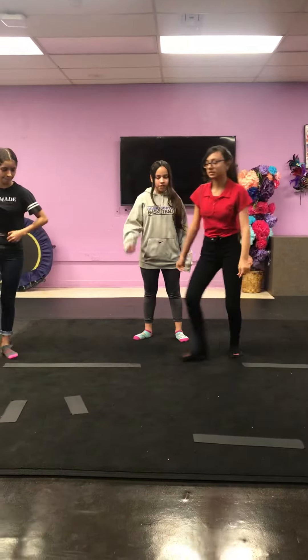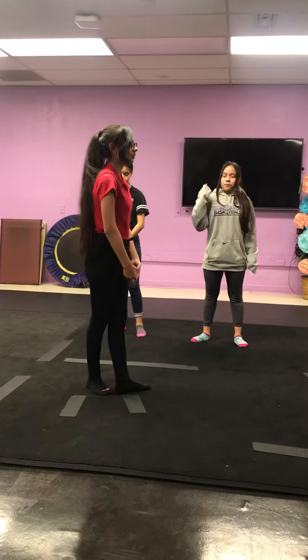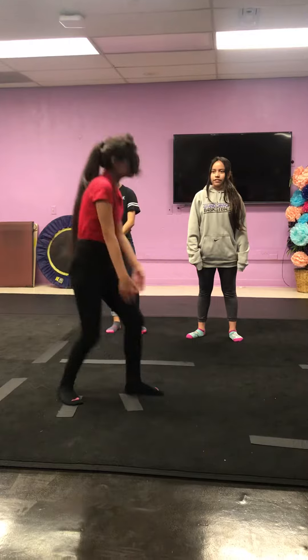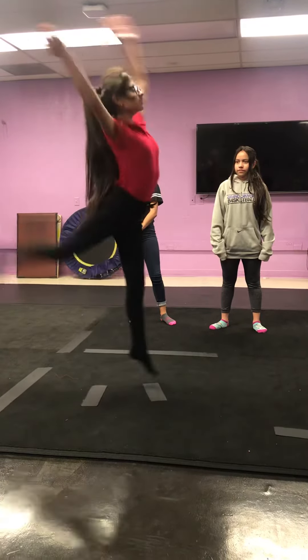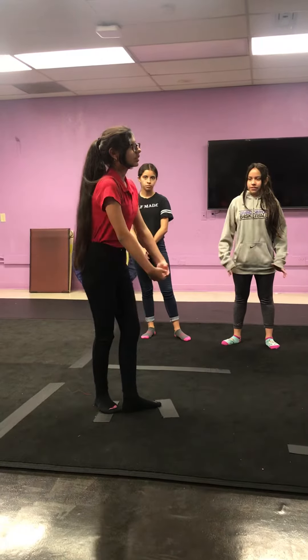Some common mistakes when you do them: bending your front leg, not arching your back when you're doing it, and not throwing your head back when doing it.